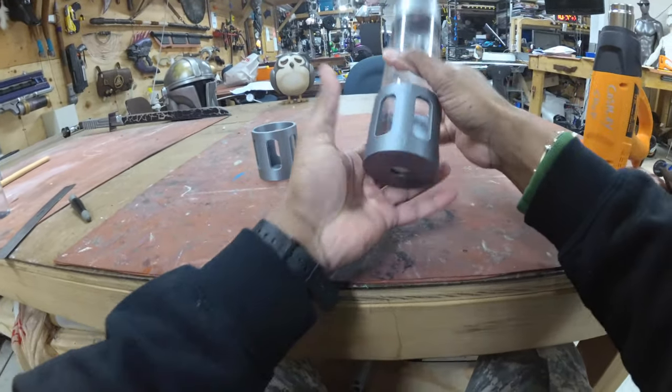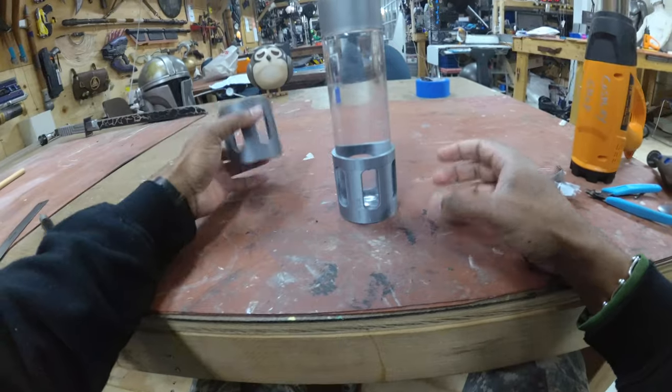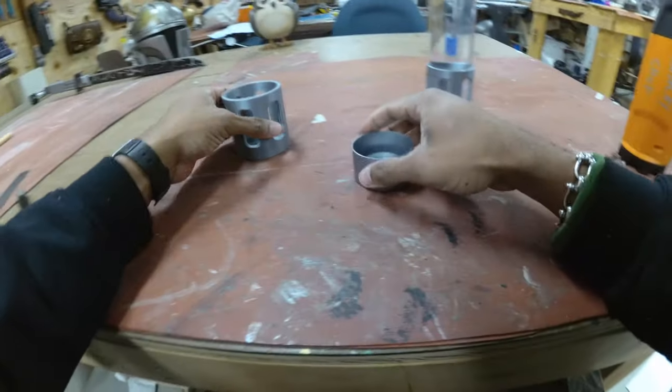Twist your bottle into place — it should be a really tight fit. As you can see we're already starting to get somewhere. After that you're going to grab your second piece, open your bottle up.